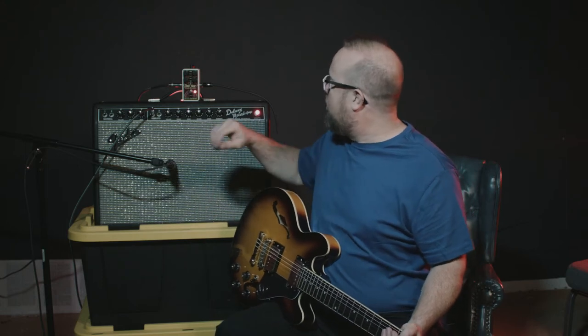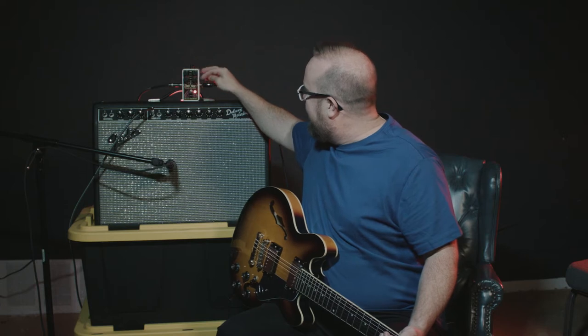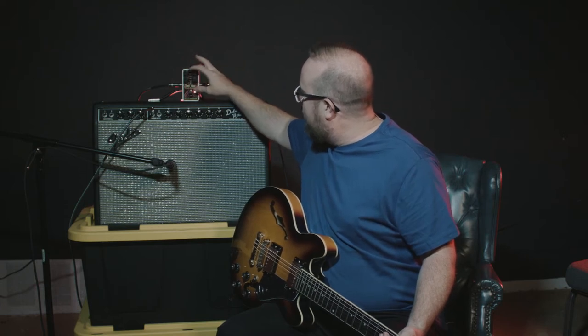So whether you're a country picker, slide player, or you just want something to give you a little bit more sustain, this definitely will fit the bill. What we have here is volume, sustain, attack, and the blend knob.